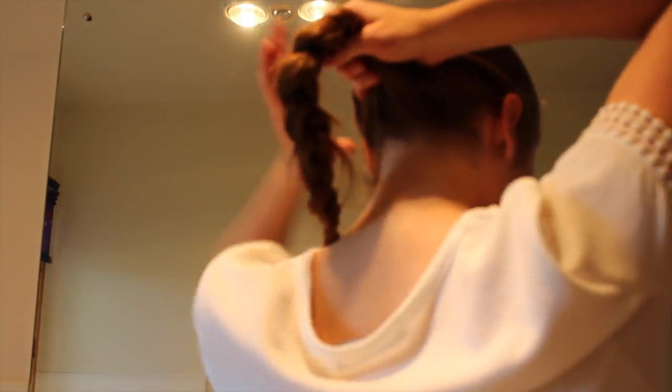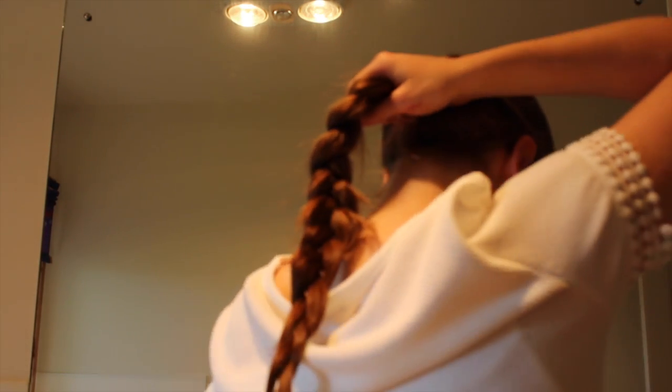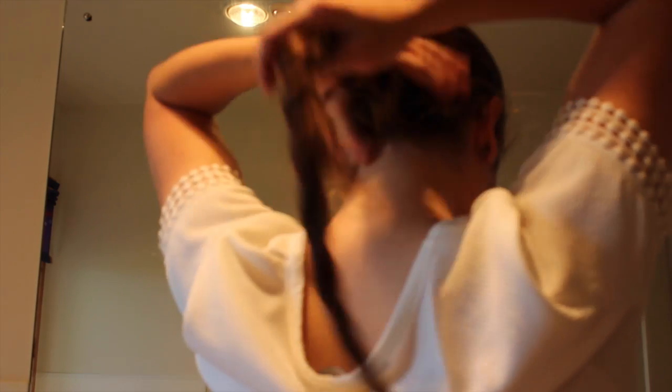And then this next hairstyle is the one I wore in my last video which people commented on and liked. It's really simple — just a French plait on the top half of your head and then just a ponytail out. So instead of plaiting all the way down you put it into a ponytail, which keeps it out of your face and looks really nice.